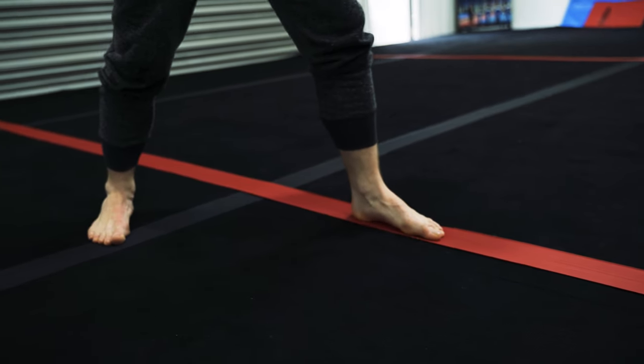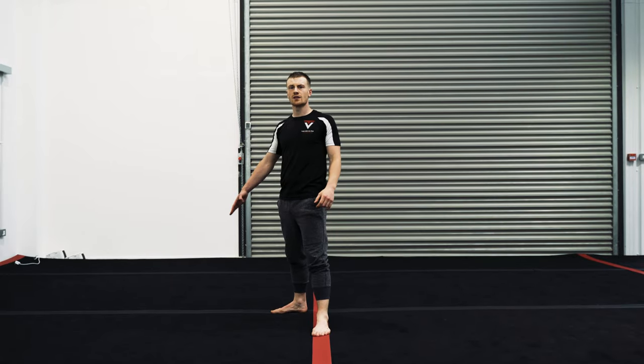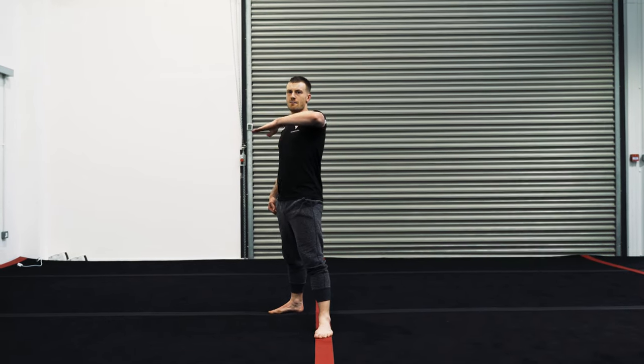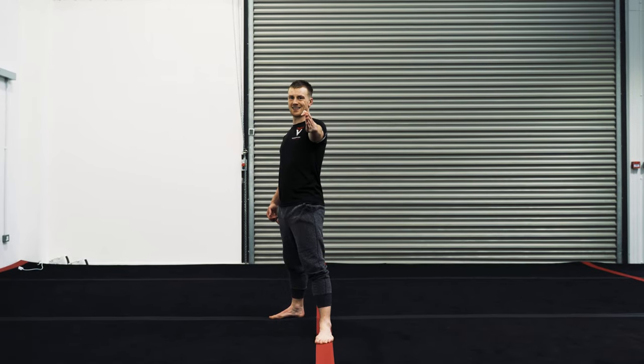When breaking down this technique we're going to be using this red line here, which is what we call our centre line. When we're doing our basic kicks, the two kicks should hit the same target. We're going to start off with the rear leg roundhouse kick. From pulling the leg at the back, we're going to complete the kick and make sure that it lands at 12 o'clock or above this red line in the centre.